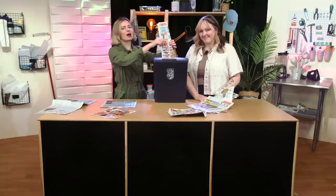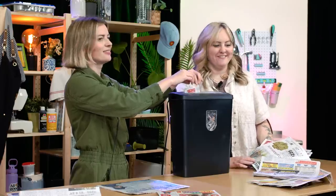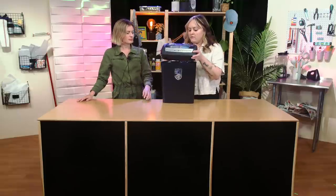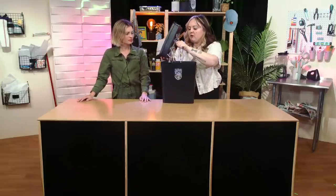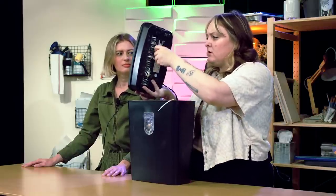So satisfying. Feels good. How much is enough paper? That's a good amount. Now that we have shredded all this paper, you can also cut it up if you don't have a shredder. I just was like, this is gonna be way easier, and I have a paper shredder, so.